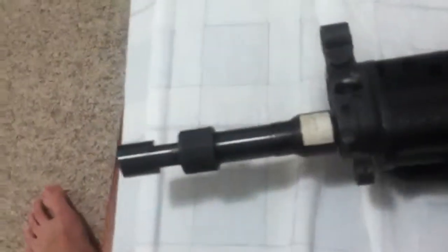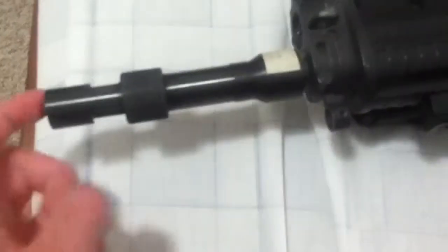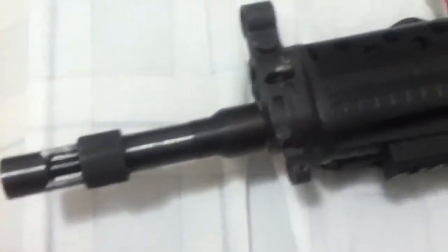This flash hider does not come with the gun — it's an SPR flash hider from a D-Boys SPR, which is basically an M16 you can order with a tubular or free-float rail system. A&K, G&G, and D-Boys all make the SPR. This flash hider came from the former owner of this gun.